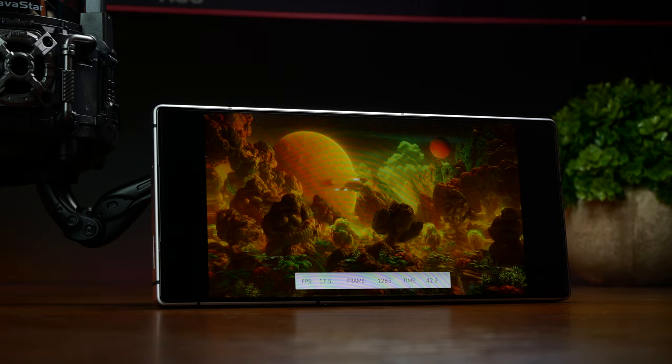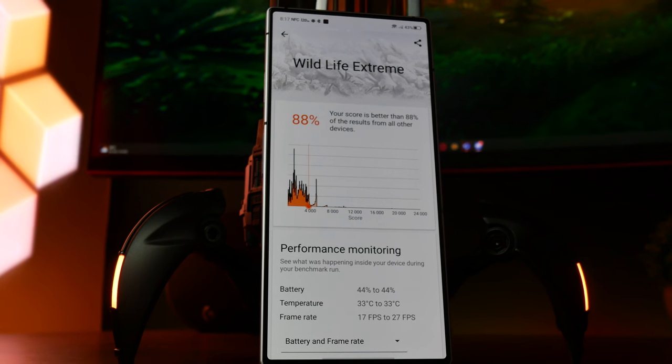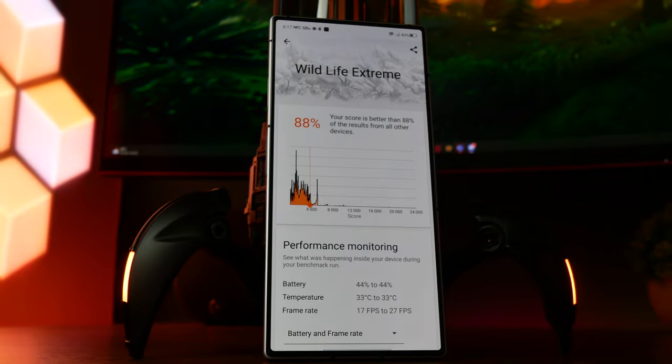Almost every component is near or at least twice as fast as the previous generation, and it means that the Red Magic 8 Pro is one of the best performing Android phones currently on the market.